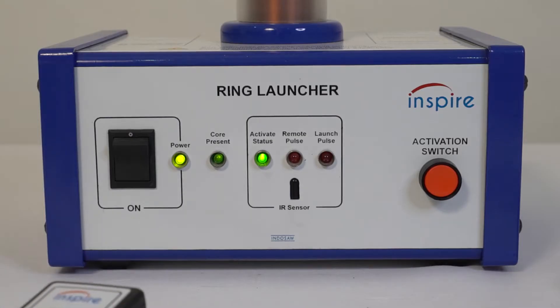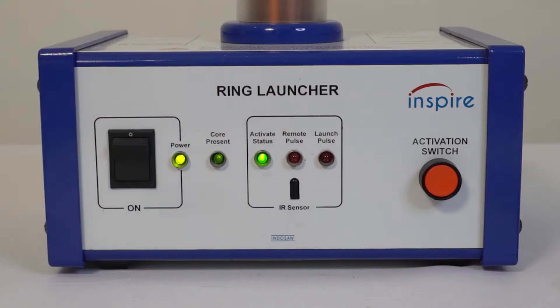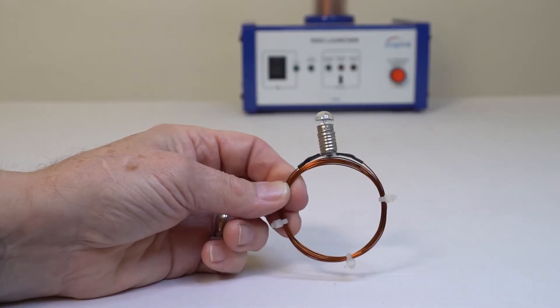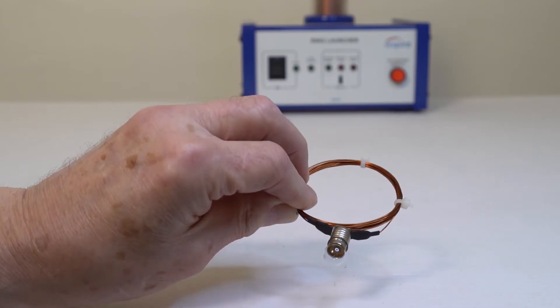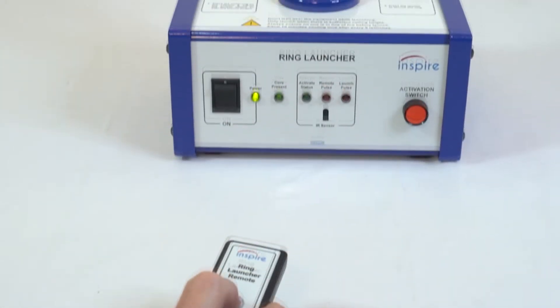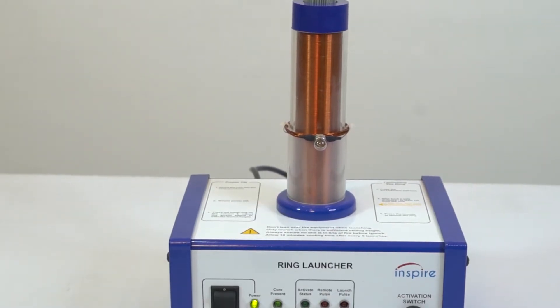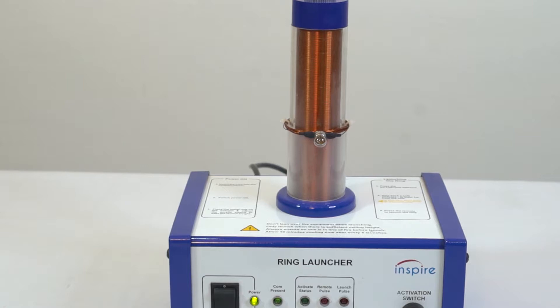The remote control allows the operator to stand at a safe distance. When the remote button is pressed, the remote pulse and launch pulse LEDs illuminate briefly and a launch takes place. The coil with bulb is placed on the core and the remote control is used to activate the unit. From the fact that the bulb lights, we can tell that there is a transformer effect — the coil in the centre is inducing current in the smaller coil which illuminates the lamp.